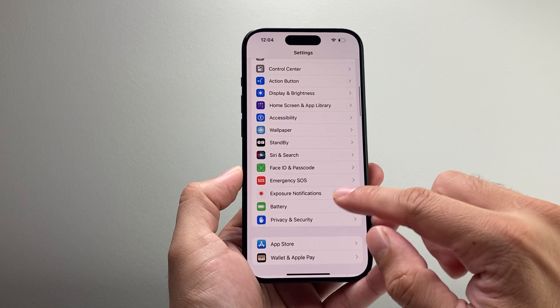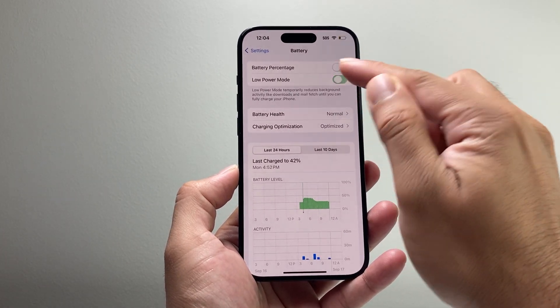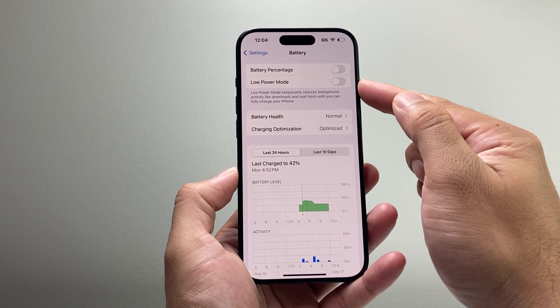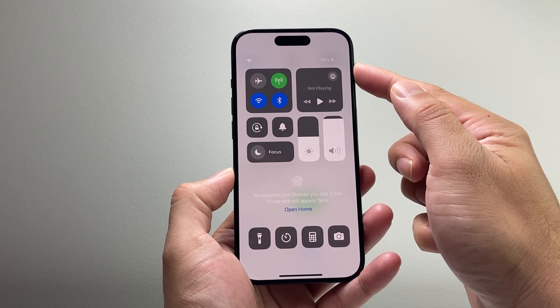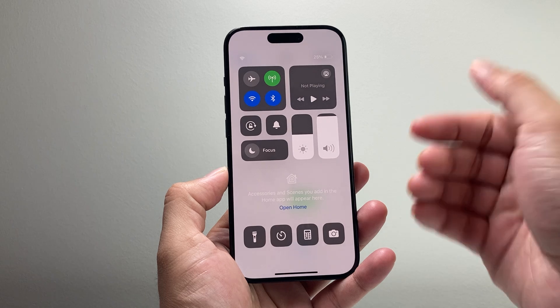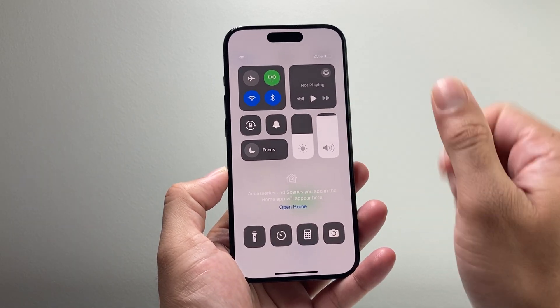Along with that, you want to ensure that your battery is not using Low Power Mode. We want to turn that setting off because it can interfere with activities like downloads. And you want to make sure your phone is at 50% or more charged, or if you can, have it connected to a charger while it's doing the update. That's going to be the best way to quickly update your phone.